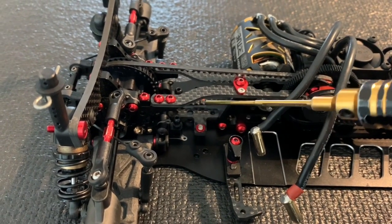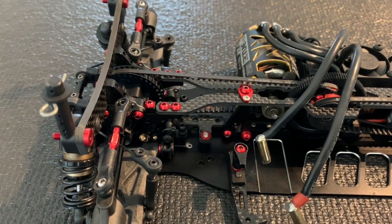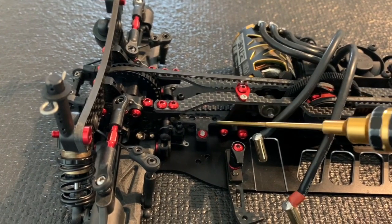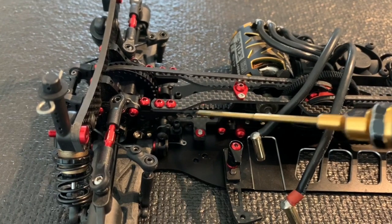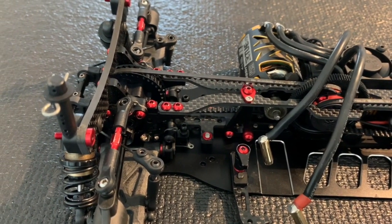My preference is to use the left and right side screw — it gives quite a good balance in my mind. You can also connect to the motor mount, which will give you more stability, and also two screws to the rear for the hardest setting.